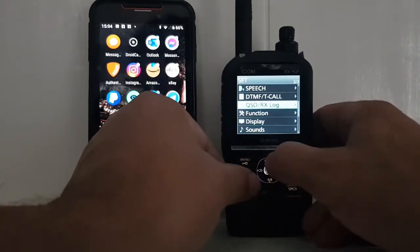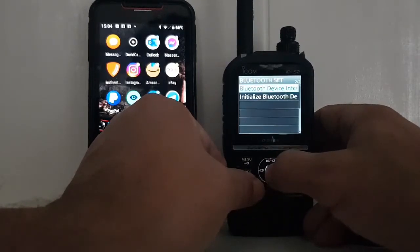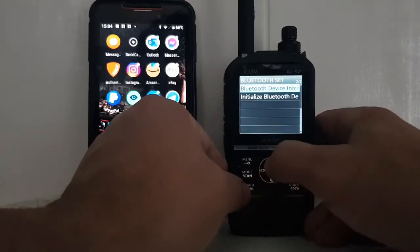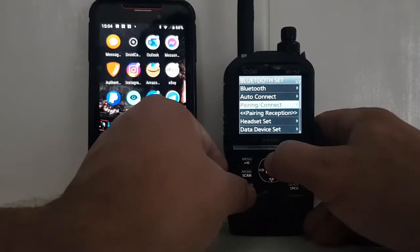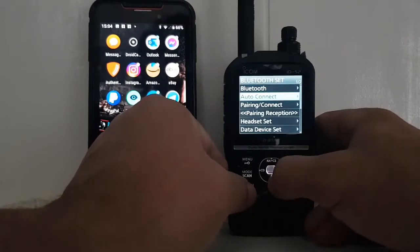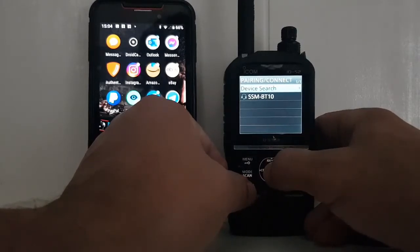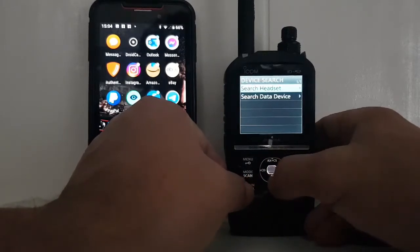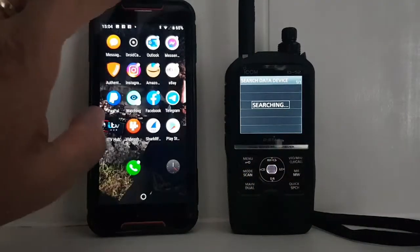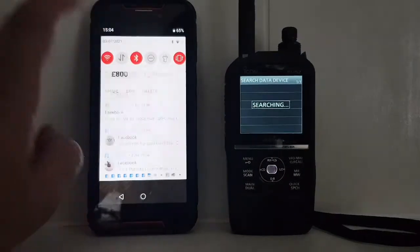Let's go to our Bluetooth — it's at the bottom. Go Bluetooth, Bluetooth — that's just info. Go back, Bluetooth on. Then we're going to go Pairing, Connect, then Device Search, then down to Data Search. The Bluetooth is on on our Android phone, which is Android 9.